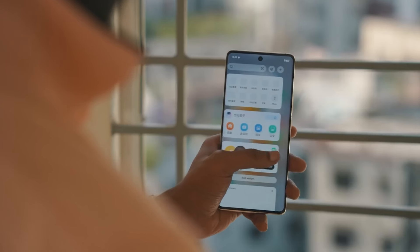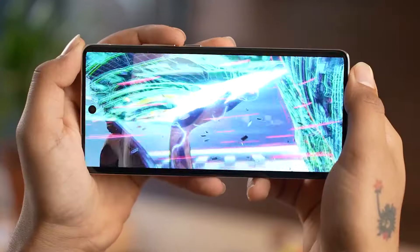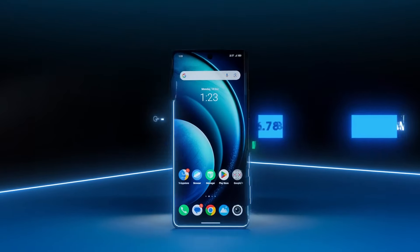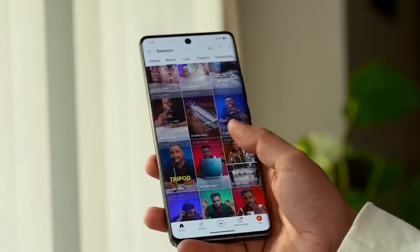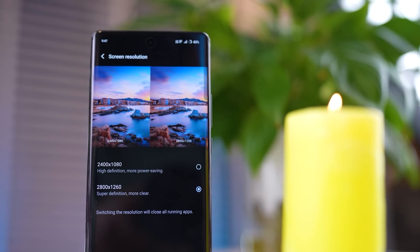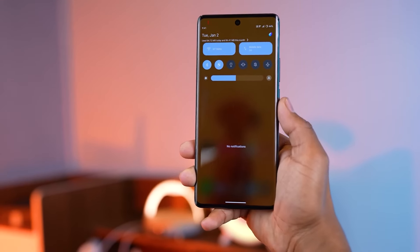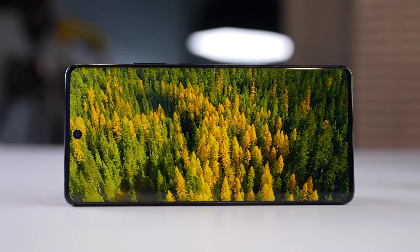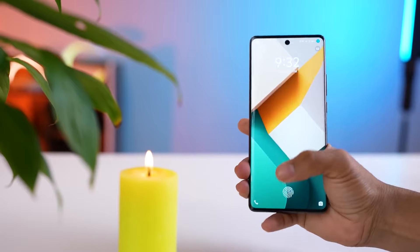The display on the Vivo X100 Pro is undoubtedly one of the best in the flagship smartphone category. The 6.78-inch LTPO AMOLED panel offers a resolution of 2800 x 1260 FHD+, providing sharp and vibrant visuals. The panel supports 1 billion colors, ensuring accurate color reproduction and vivid imagery. With a 120Hz refresh rate, the display offers smooth and fluid scrolling and transitions. One standout feature is its peak brightness of up to 3,000 nits, keeping the display visible even under direct sunlight, making it perfect for outdoor usage. The new VM7 light-emitting material enhances the brightness and clarity of the display. The X100 Pro also boasts an impressive screen-to-body ratio of 89.8% thanks to its curved display and punch-hole camera design.